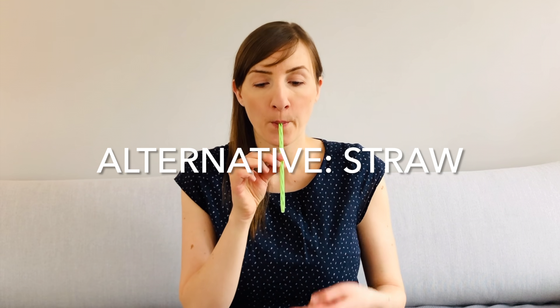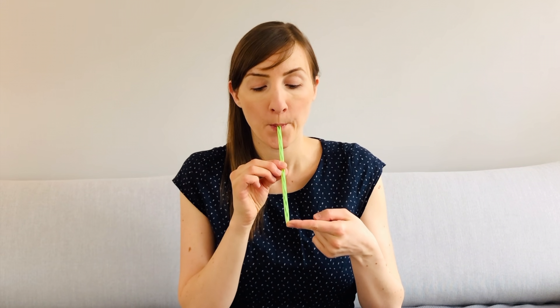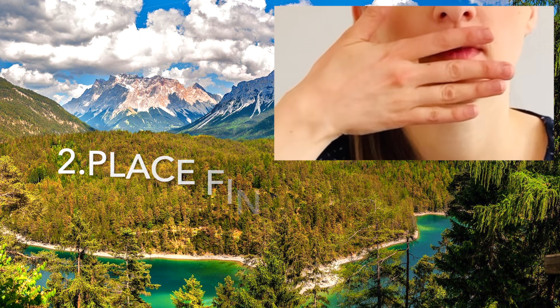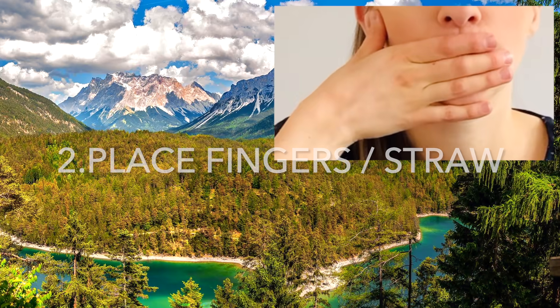Alternatively, you can also suck in the air through a straw and almost close the opening of the straw, so that only a very small gap remains. Repeat sucking in the air against resistance five times.